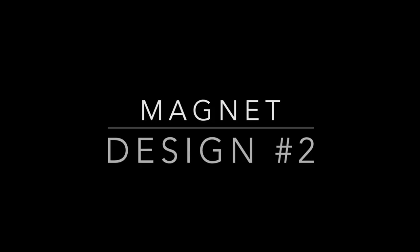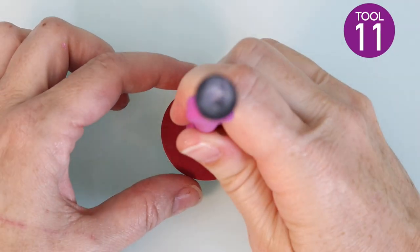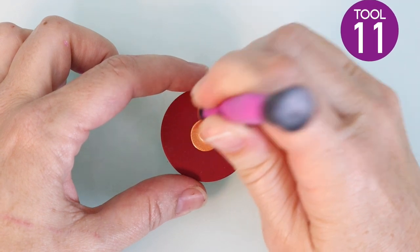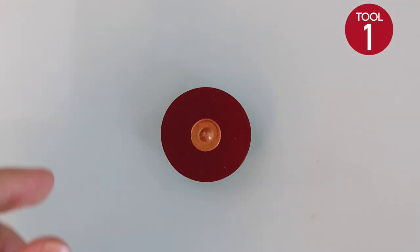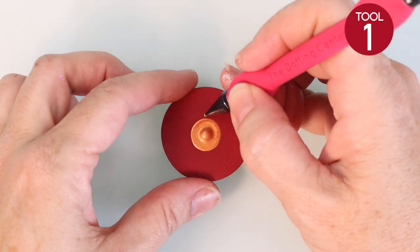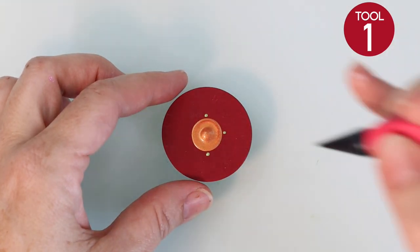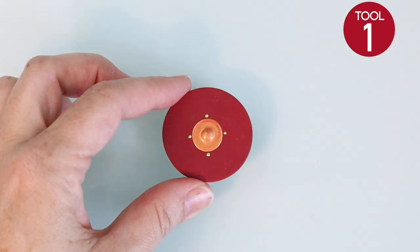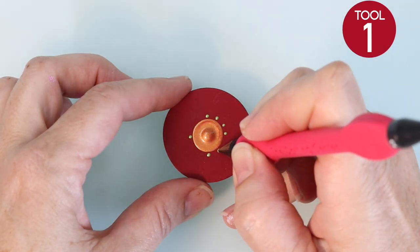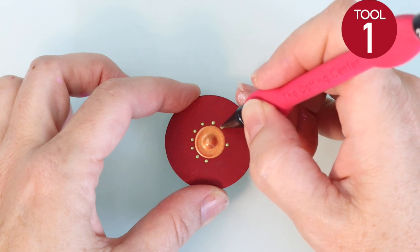This one is complete — let that dry and move on to design number two. I painted a red base coat for this magnet. Start with tool number 11 and place one orange dot right in the center. Now grab your smallest tool, tool number one — we're going to use a bunch of different sizes for this design. Place a dot at the north, south, east, and west side of your circle, basically dividing the magnet into fourths. Then place two dots in between each one of those segments, spaced equally on all sides.